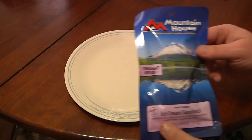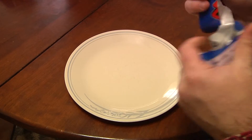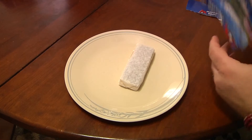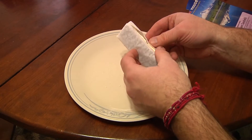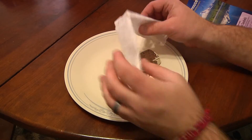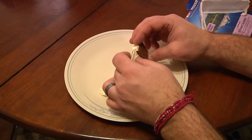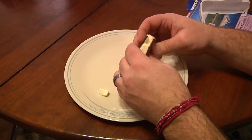Here we go, Mountain House — it's you or me. Let's open this bad boy up and see what we've got. It's in a nice little handy dandy foil bag. Let's open this guy up and see what it looks like. Ooh, looks like an actual ice cream sandwich! Mine has been a bit destroyed from packaging, or being on the shelf for a while — it's been rustled about. But here we go, let's take a bite and see what we think.